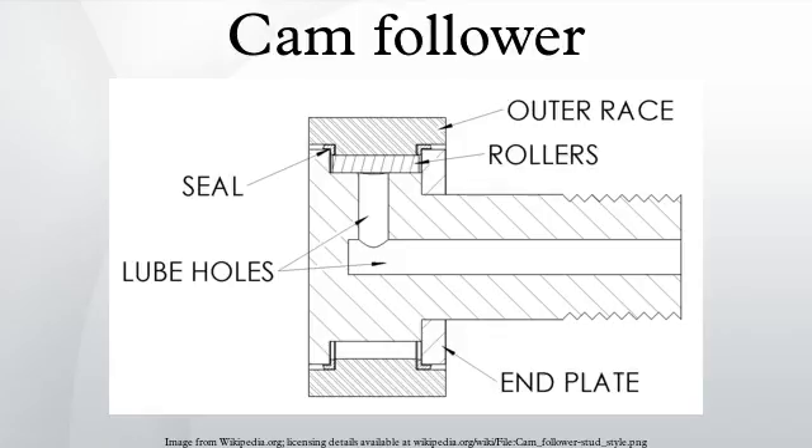A cam follower, also known as a track follower, is a specialized type of roller or needle bearing designed to follow cam lobe profiles. Cam followers come in a vast array of different configurations; however, the most defining characteristic is how the cam follower mounts to its mating part. Stud style cam followers use a stud, while the yoke style has a hole through the middle.